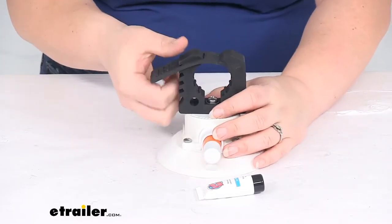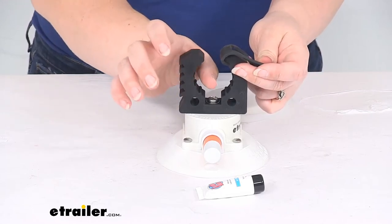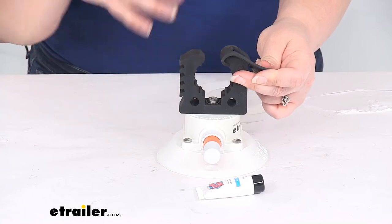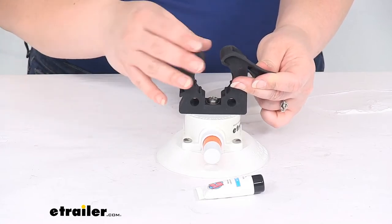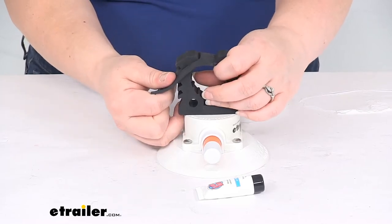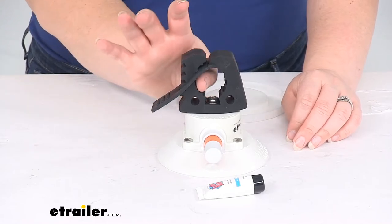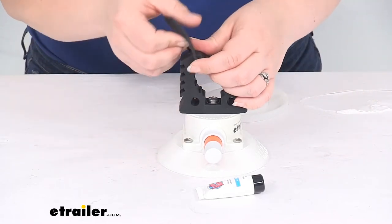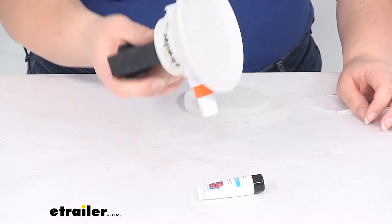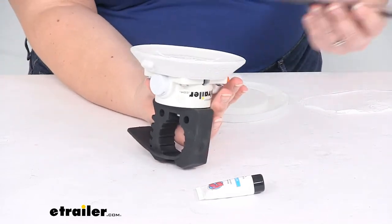The clamp on the top is going to allow you to attach a lot of different stuff. You can use this for storing or transporting any kind of longer things like gaffs, nets, push-poles, and anything else that will fit into that circular opening. You'll have a couple different options as far as how tight you can get it around them.